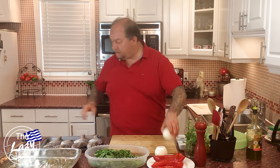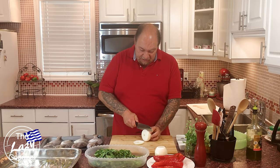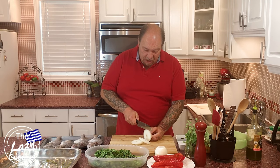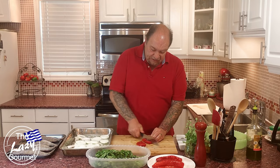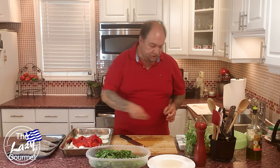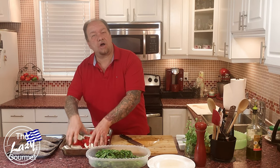Now we're going to cut up our veggies — our onions and our peppers. For this recipe I'm using two decent-sized onions and about three or four red peppers. I'll throw the onions into the pan and slice the red peppers up into rings. Add a little salt and a little pepper and mix them all together.